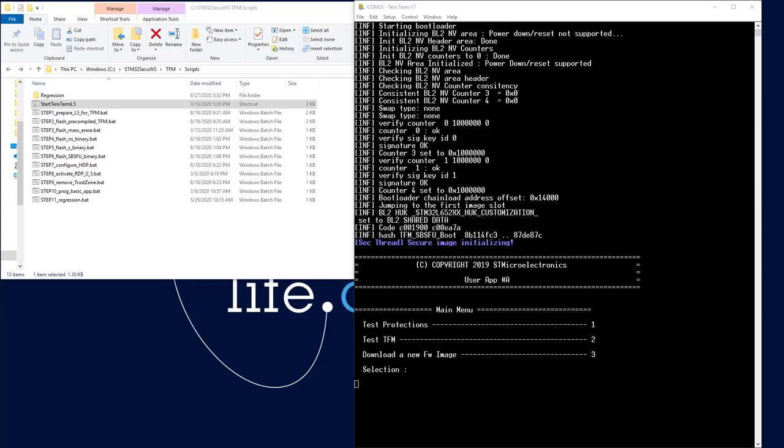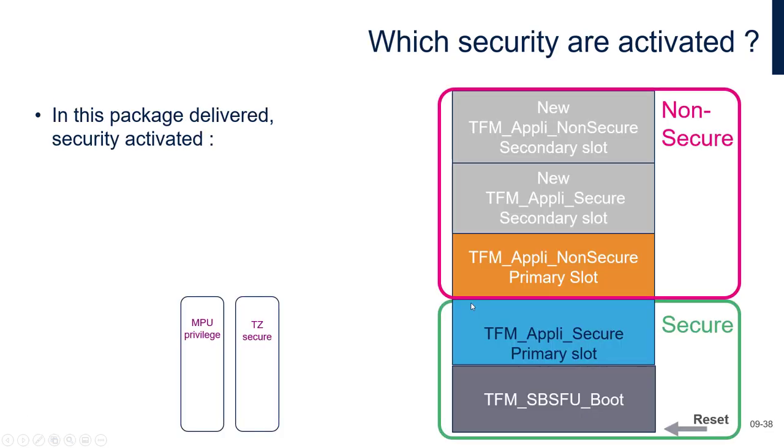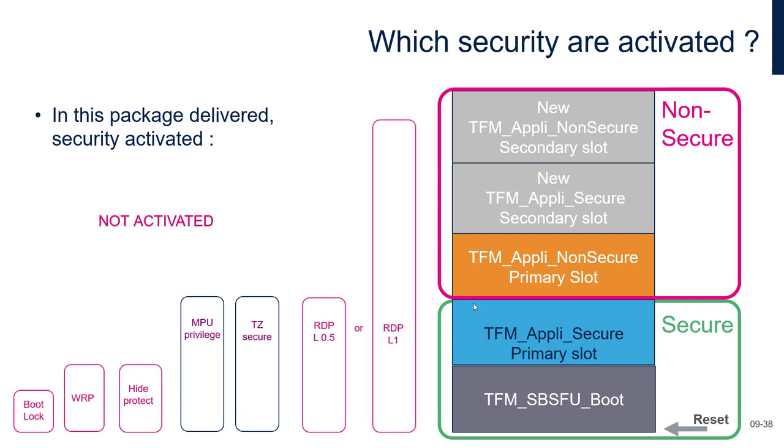Let's see now how we will debug the code. In this package, the only security kept activated is the MPU privilege and the TrustZone. All others have been deactivated: the boot lock (because this is only in production), the RDP level 1, TZEN protection is not activated, HDPL protection — because we will activate it later — and RDP 0.5 or 1. I deactivated them by default and we will reactivate RDP 0.5 after.